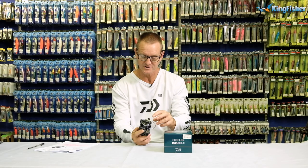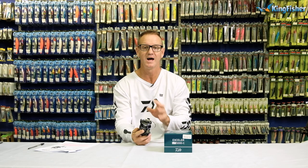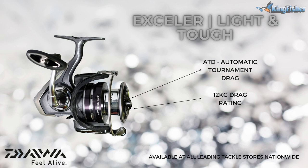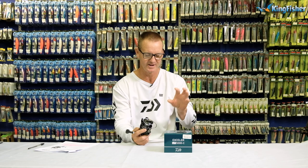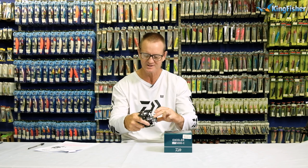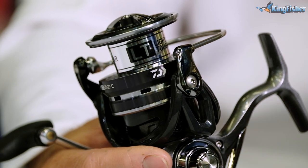Another very important feature of the Excella Light & Tough is the ADD drag system that they use. What this does is basically give the 6000 and 5000 reel a 12 kilo drag, which is a phenomenal drag. But it still keeps it silky smooth, which is very important when fighting those big fish.